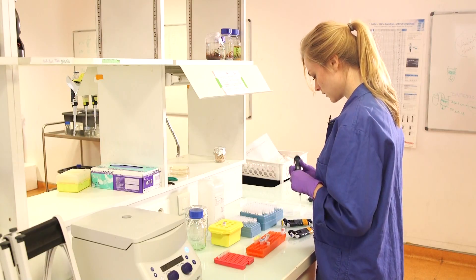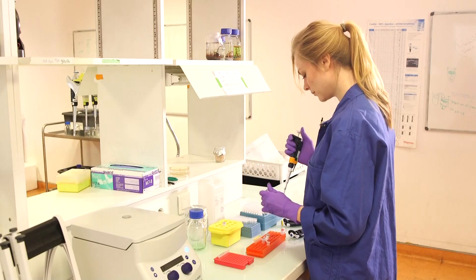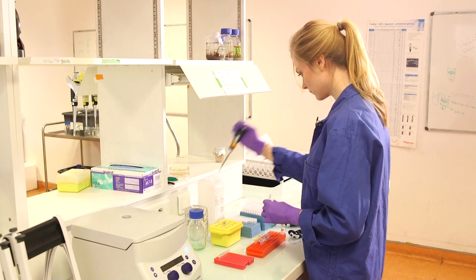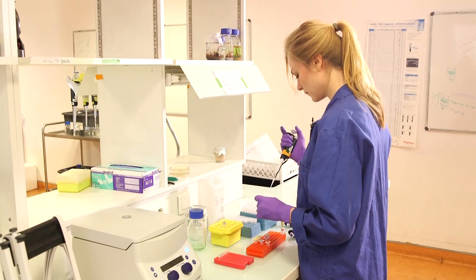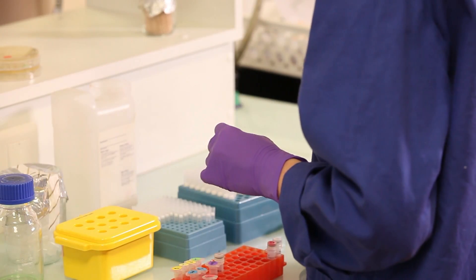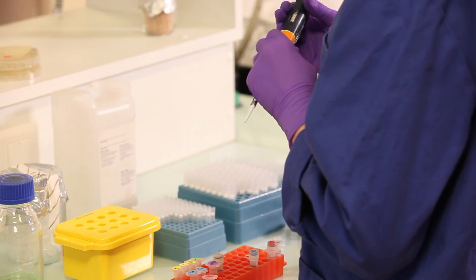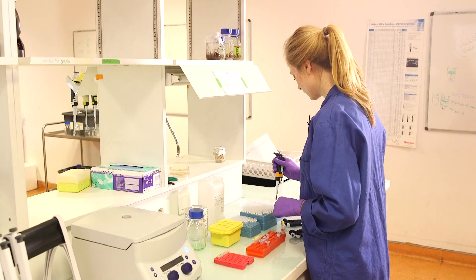I also need to add our primers: 12.5 microliters of each primer — so the forward primer and the reverse. And of course the polymerase — 2.5 microliters — which should be sufficient for all the reactions that I will do.